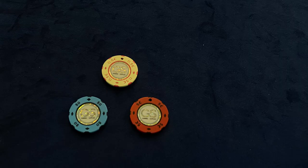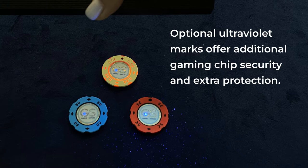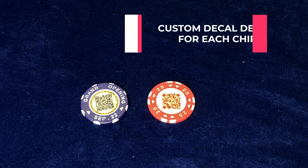Optimal ultraviolet marks offer additional gaming chip security and extra protection. Customizable outer rim text on plastic and a custom decal design for each chip side are also available.